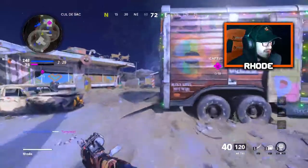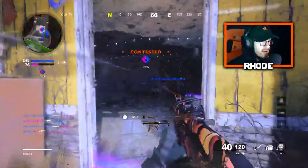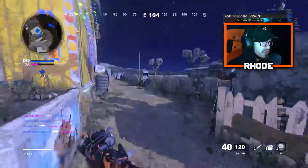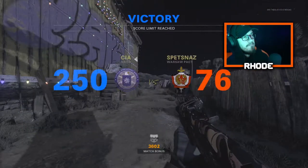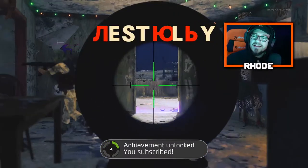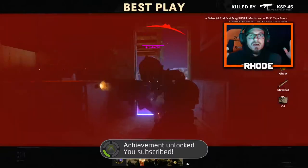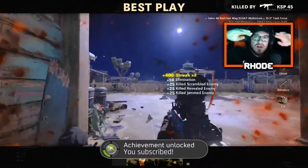Let me know what you guys think about this setup, man. This thing is absolutely crazy — I'm not even fronting, this thing is nice. 64 and 6 with a nuke, man. Hope you guys enjoyed the video. That is Skump's AK-74U class setup. But anyway, that's all I got for you today. Smash that like, hit the subscribe button down below, and I'll catch y'all later. Peace.